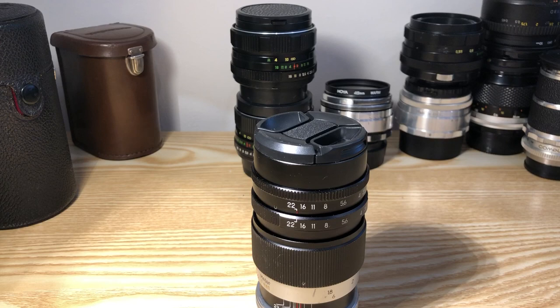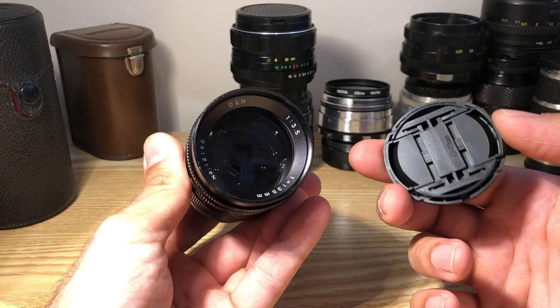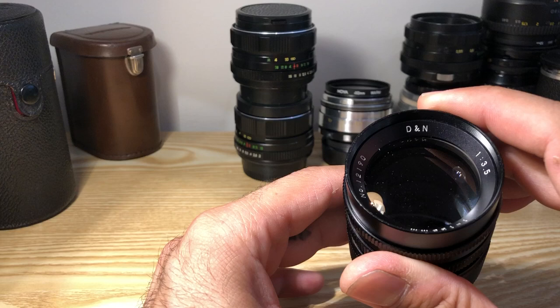Vintage lens — not really a review, just showing it. This is a very different lens anyway. The filter thread is 49mm. On the nameplate it shows a very low serial number, which is in a five-digit range.